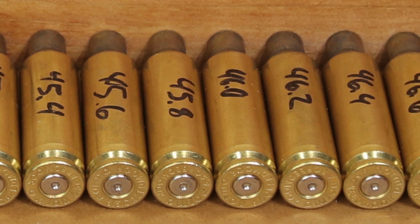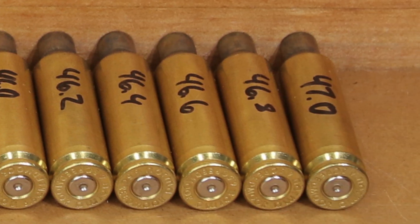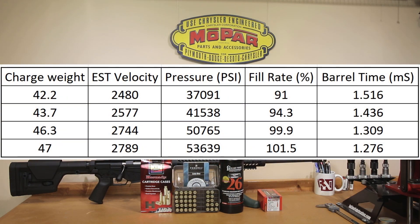Previously, we'd loaded all the way to 47 grains of Alliance Reloader 26, and QuickLoad was only estimating hitting 53,639 feet per second.